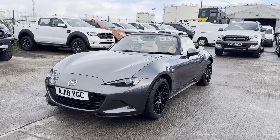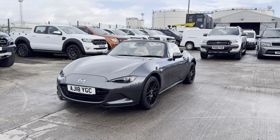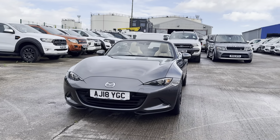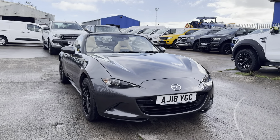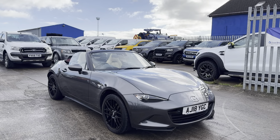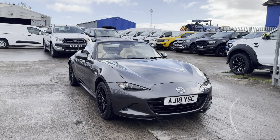Hi there guys, Josh here from Vans. I'm just putting together this preview video walk-on for you on this Mazda MX5 Z-Sport Edition. What I tend to do in these videos is just a general preview of the interior, the exterior, and the spec on the vehicle. If you get to the end of the video and it looks like the sort of thing you're looking for, just let us know and we'll put together a further in-depth video walkthrough that will cover any and all imperfections in more detail.